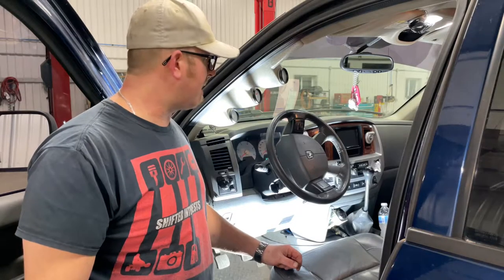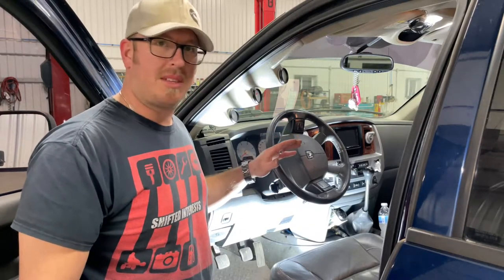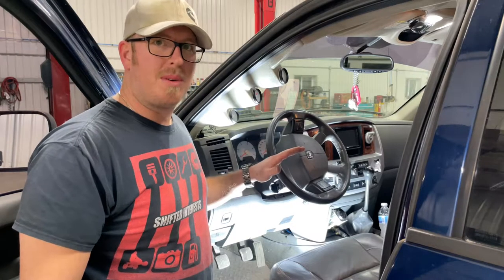This job is super easy and you can do it in definitely less than 10 minutes. You do not need to remove the steering wheel, so don't worry about that.